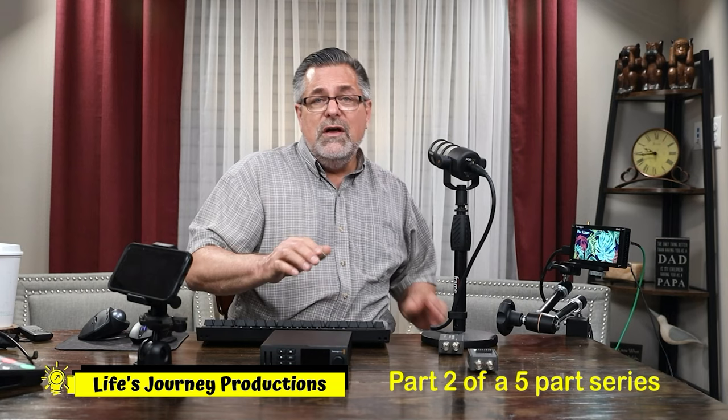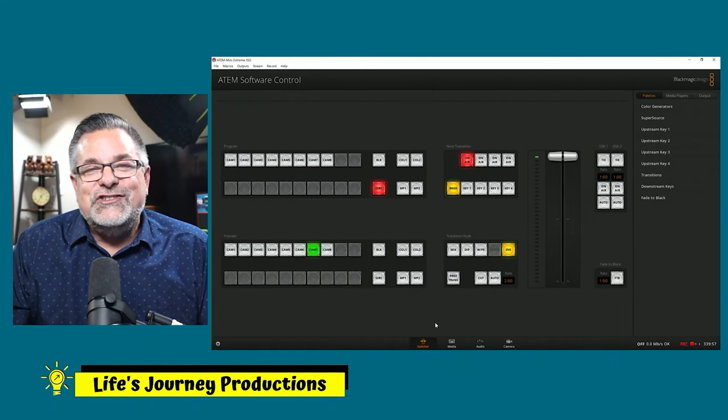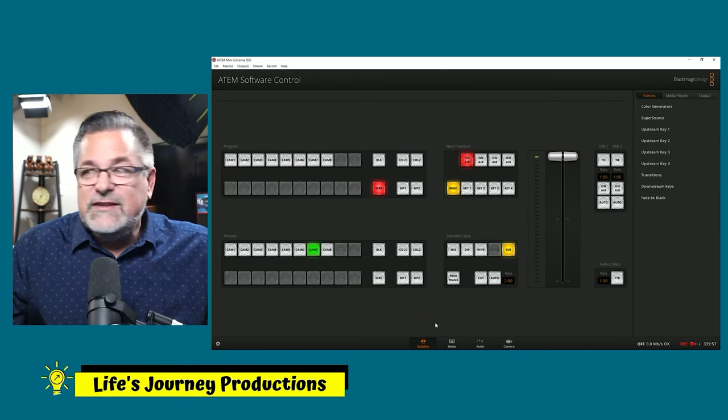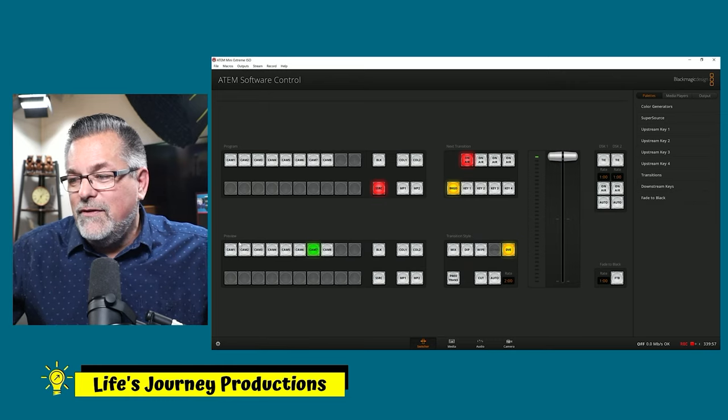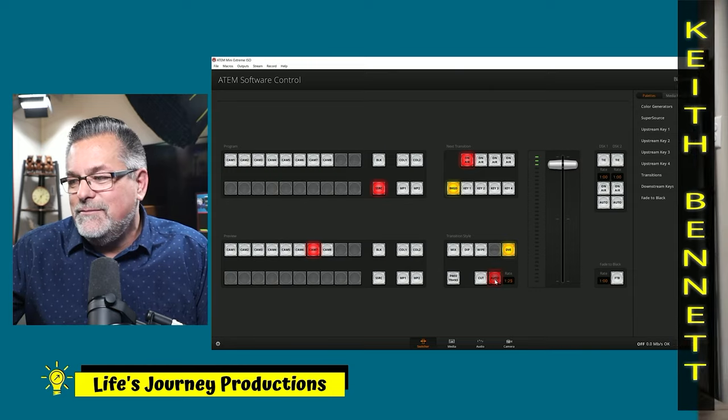I'm going to push channel 7 on my ATEM and hit Auto for dissolve. There you go — it just auto rolled the video by simply changing to input number 7. You can see that 7 is lit up right here on screen.